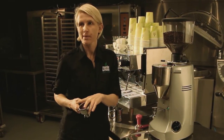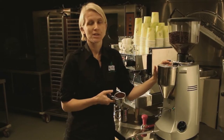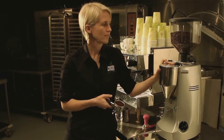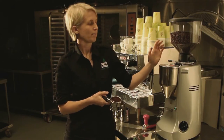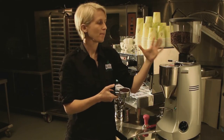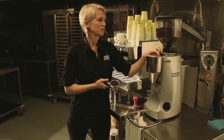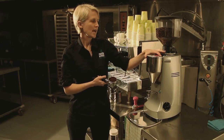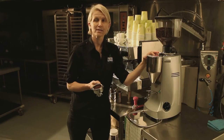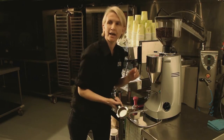It hasn't quite filled the basket, so I know I want to program this to have more coffee coming through. To adjust the dose, I hold down the menu button until it flashes, then press the double button — I can see it says 4.5 seconds, which is how many seconds the grinder will grind for. I press the plus button and adjust it up to five seconds so I'll get more coffee coming through.